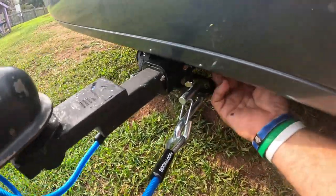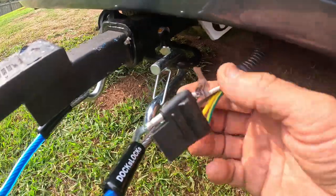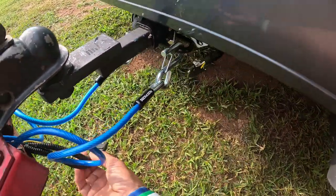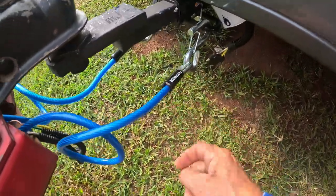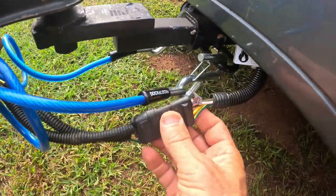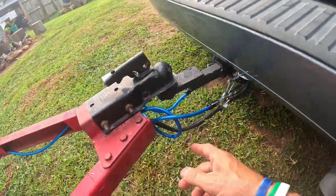All right everybody, I just got the trailer wired. Check out how I have it tucked up under there — there's the wiring kit. It was super simple to add this. Here's the wire coming out of the trailer. I have my dock lock safety tow cables hooked up to my trailer — highly recommend a set of these. And here's my wiring kit right here, that just plugs in like that. That was super simple and I love it when it's just plug and play like this.